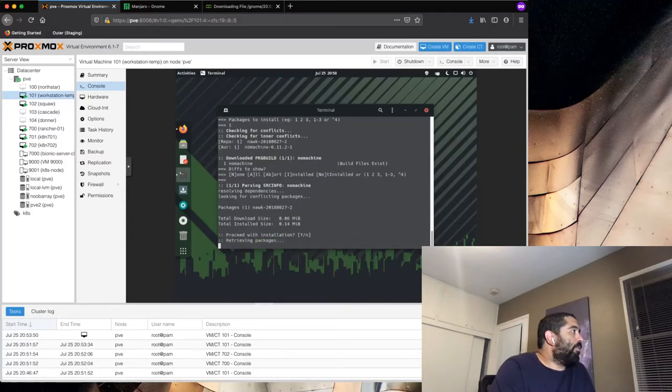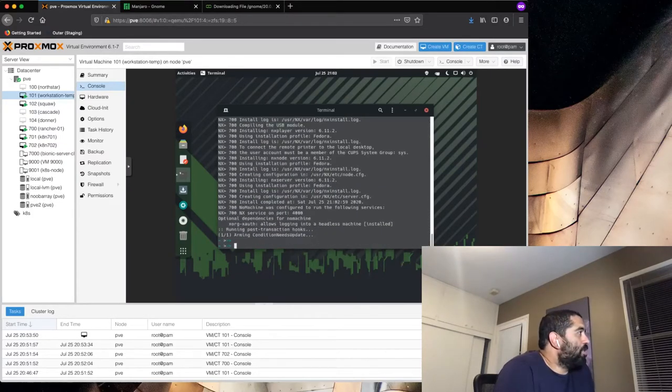We're just going to take all the defaults here and let yay install. The install is done, so I'm going to go ahead and reboot.